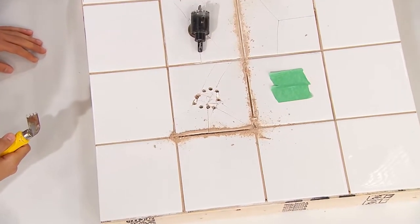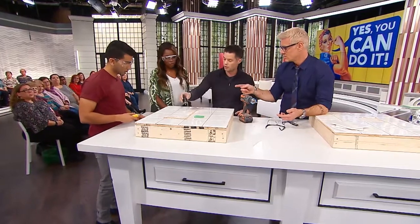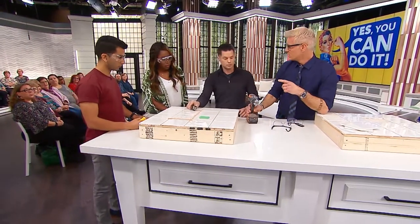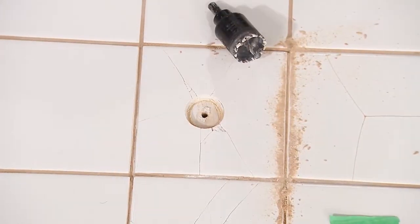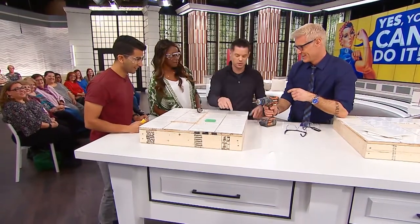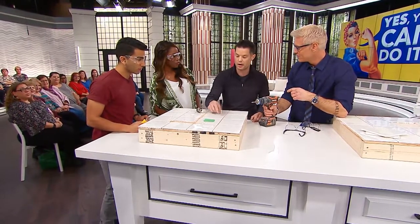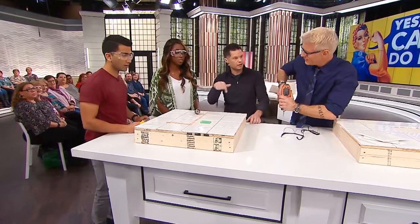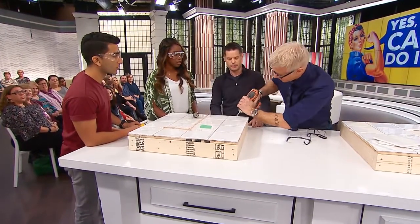Even better, I could take a ceramic tile hole saw — that's an attachment you put on your drill — and drill that out. One thing that happens is sometimes when you go to drill out a tile, it'll slip around. So just put a little bit of green tape on the tile. That holds the bit in place so you don't start slipping and hurting yourself.